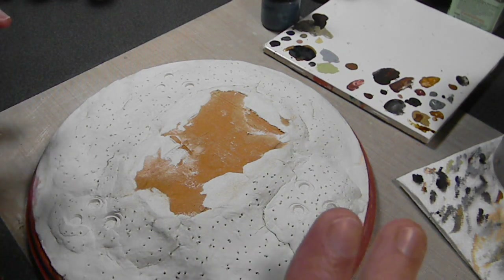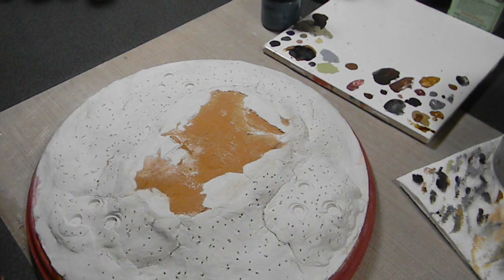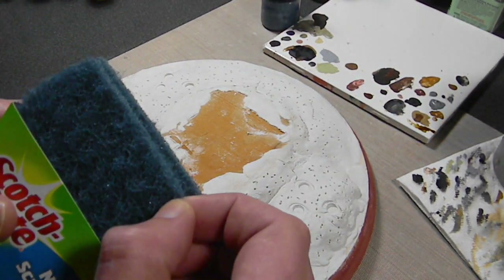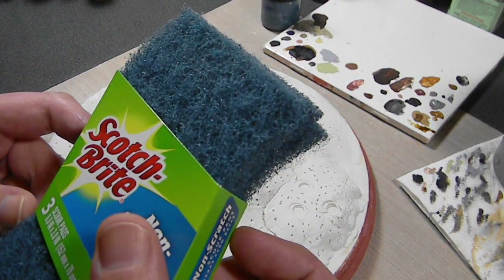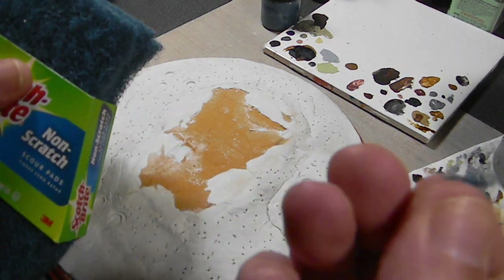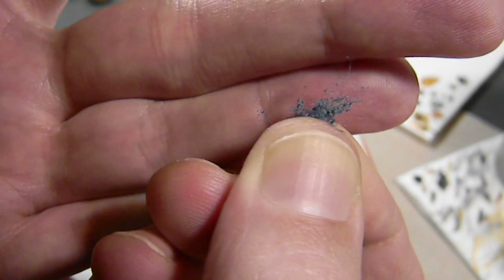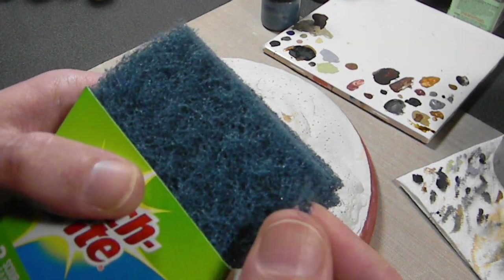Two things I need: some trees and some of the red vines that are growing everywhere. I made my yearly trip to Walmart — I really hate going in there — and I got two things. Some scotch scrub pads: this is the stuff you actually get if you buy, say, Army Painter's vine set. It usually comes in green, but the blue here is going to work better for my needs. You just pull it off and you get a nice little viney-looking material. I'm going to rip off some chunks, paint it red, and carefully apply it all over.